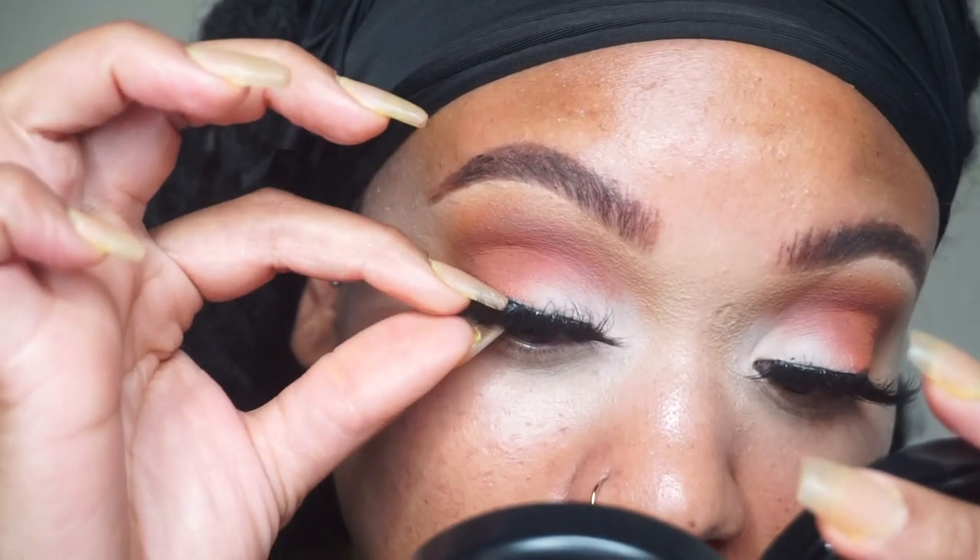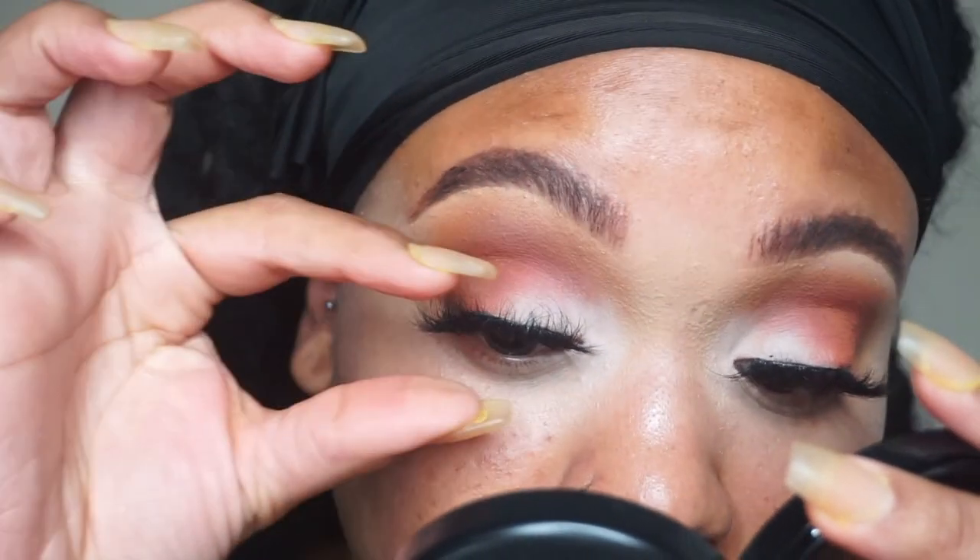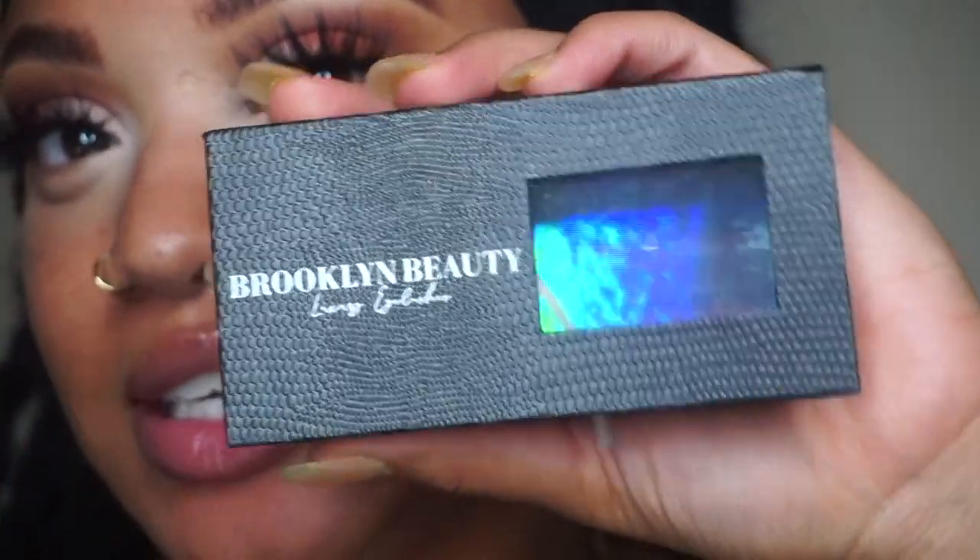Once you have them on, I like to go back and just press my natural lashes together with the false lashes. And there you have it! This lash is Noir by Brooklyn Beauty Lashes — here's the box, super cute. All the information on these lashes will be in the description box below. That's how I apply my lashes — I'm gonna do the rest of my face and I'll be back.